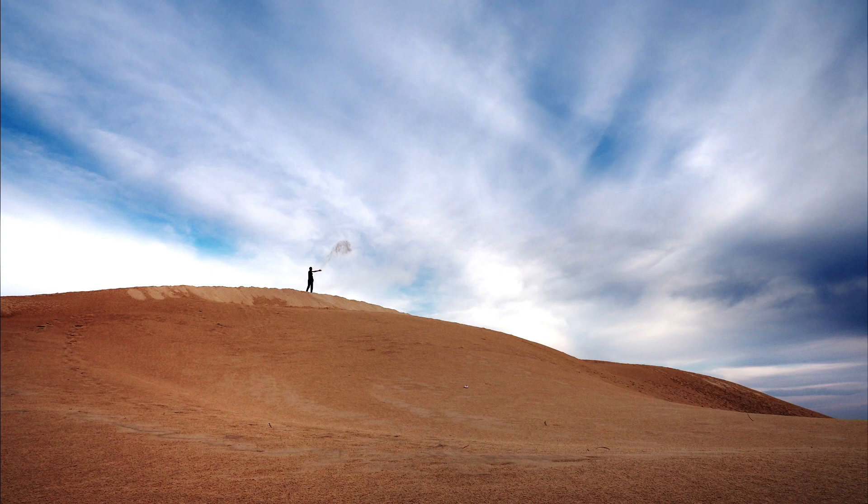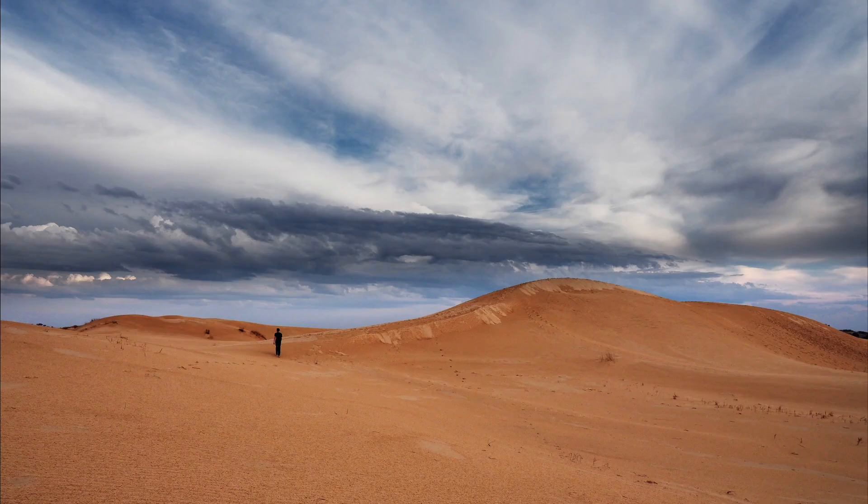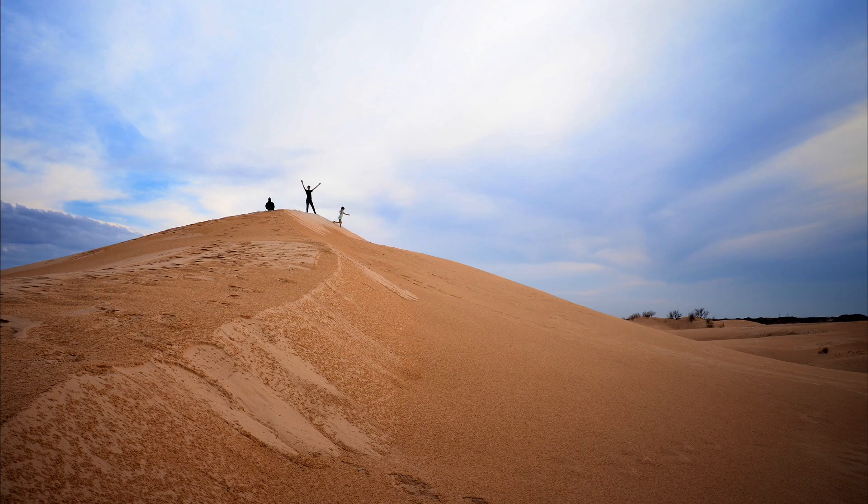Everything here looks like you're on a postcard or on a green screen. We're just glad they let you go on the sand dunes, because most places along the east coast where they have erosion problems you're not allowed on the dunes. Here they must build back up more quickly than they get eroded down due to the winds.